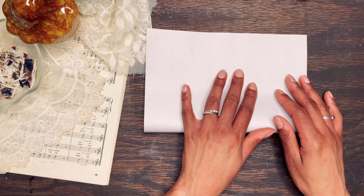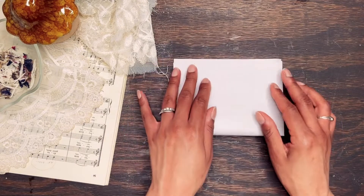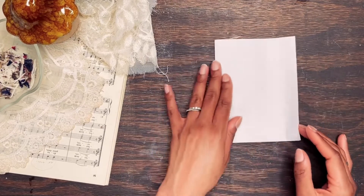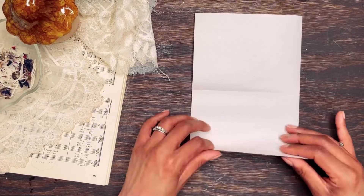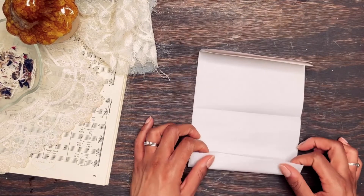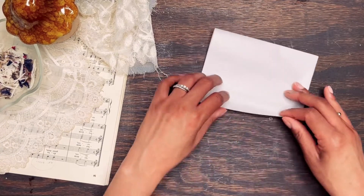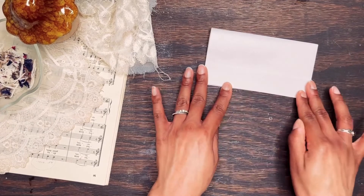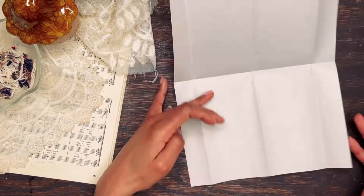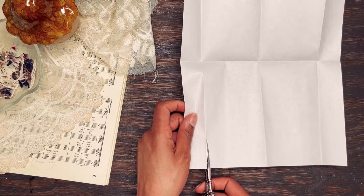To create side flat pockets, you'll start by folding your paper in fours. Then fold the sides about an inch in, going in any direction that you choose. You'll cut half of the one inch side folds. Be mindful of which half you're cutting because this will determine the direction of your flap.